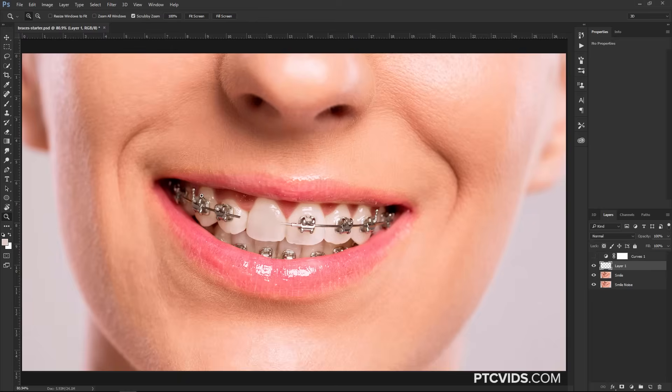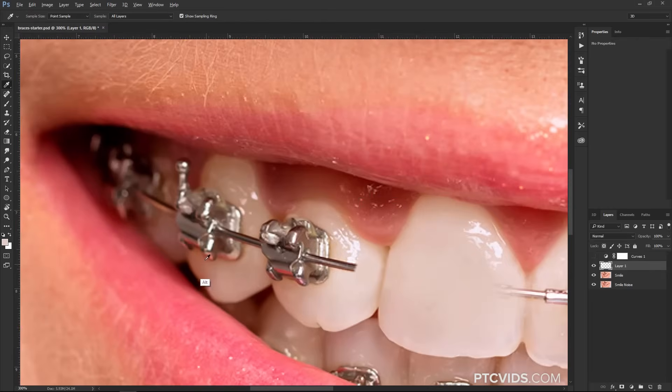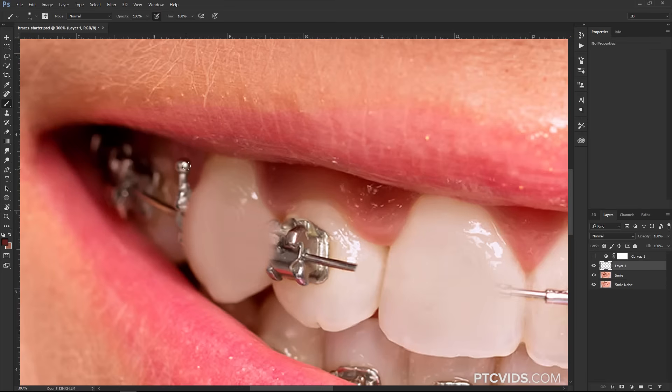For this one, I would just follow the contour of the teeth — hold Alt, Option on the Mac, click on a place to sample from, and then just keep painting and sort of follow that contour. Up here, same thing: remove it by selecting the color right above and just painting it out. In this area back here, these are all shadows, so I can just paint with a dark color — it's not quite black. And for the lip, select the color of the lip and bring some of that color back. If it's a little too light, make it darker and select a darker color to add more to the shadow.